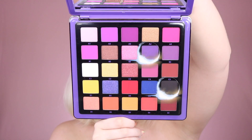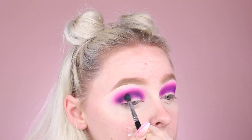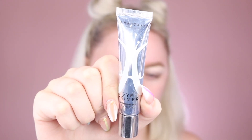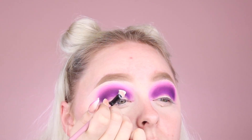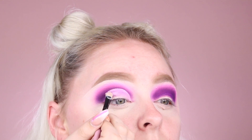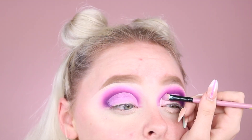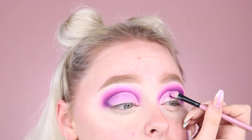Now taking the shades B4 and D5 mixed together, I'm going to blend this into the crease underneath those two previous shades just to further add some darkness and deep tone to the eye for further contrast. Then using the ABH Eye Primer once again, we're going to use this to cut our crease. The super liquidy formula of this product makes it super easy to get that super crisp cut crease line, so this is definitely my go-to for cut creases and I definitely recommend it.